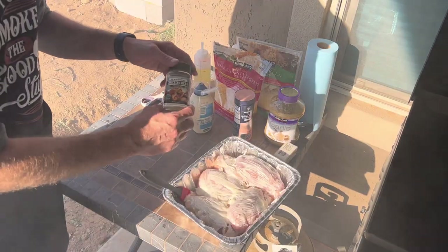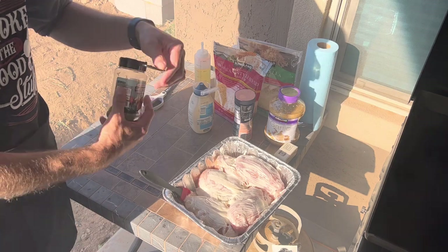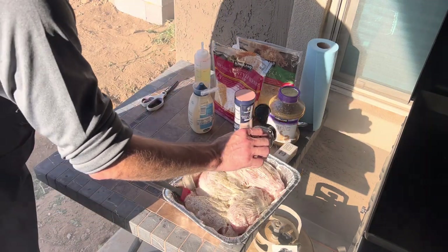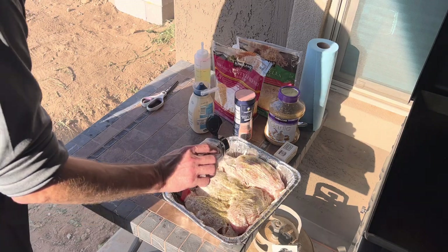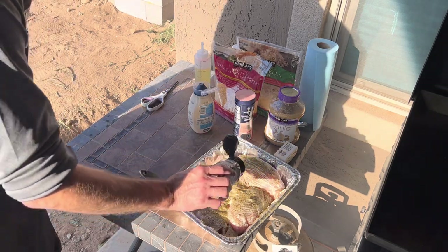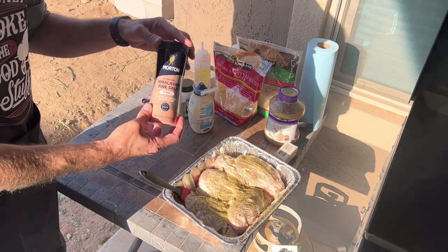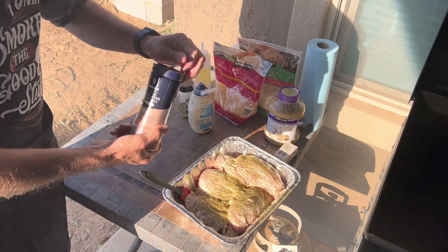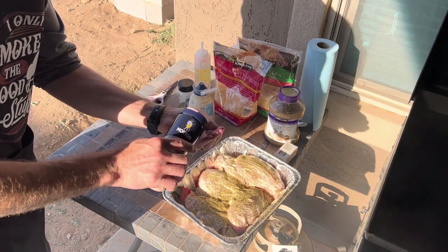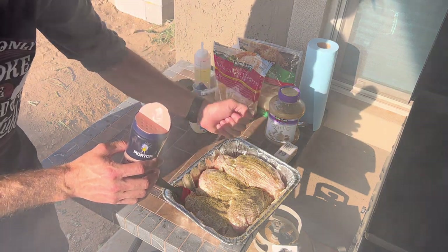We're going to take our seasoning — our Blackstone Chicken and Herb Seasoning — and very gingerly just pour it all on your chicken. When I cook, I don't have a specific recipe; I just go with what I feel is best. Then take your pink Himalayan salt, pour a little bit in your hand, and drizzle it on there.